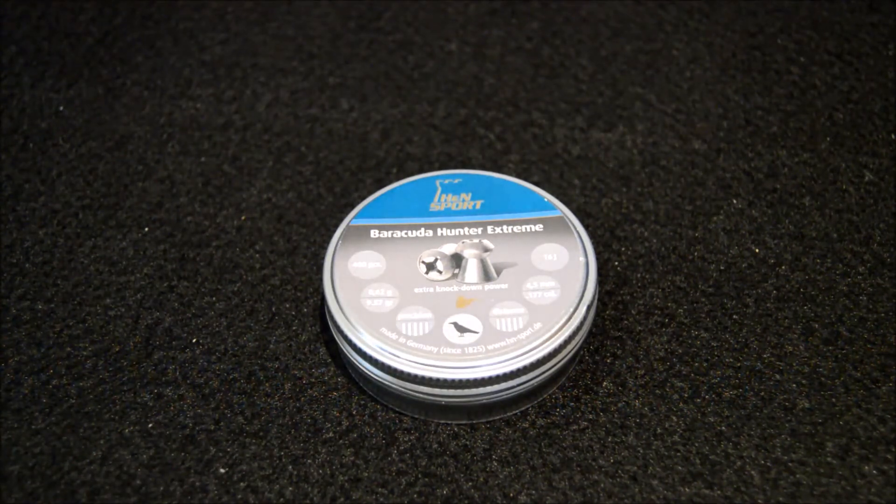These pellets cost me about eight or nine pounds, and you only get 400 per tin. They're designed for longer distances and are suited for either target shooting or game — anything from pigeons to similar quarry.